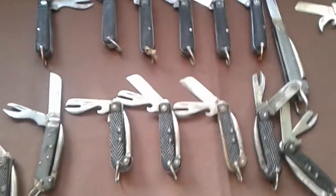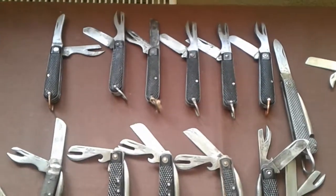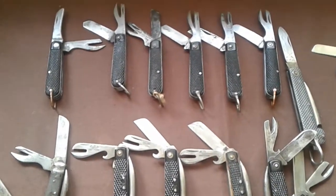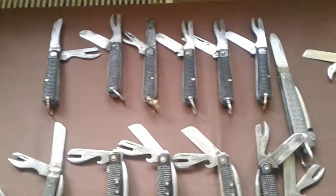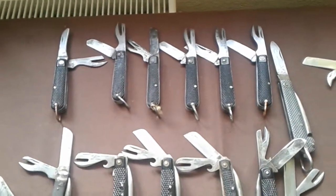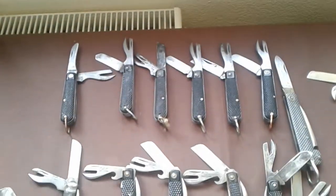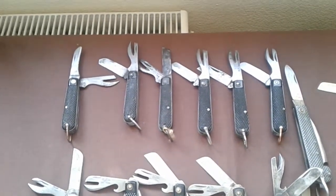So my advice — if you're at a market, a car boot, or anything like that, and you see one of these, pick it up and buy it. Because at some point you're not going to be able to pick these up anymore. And you're probably talking 10, 15, maybe 20 quid — that's what I would be comfortable paying for something like this.